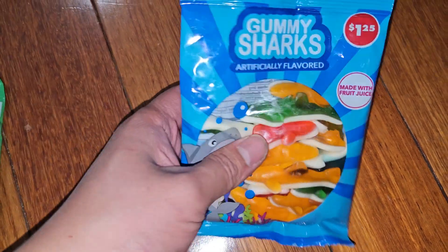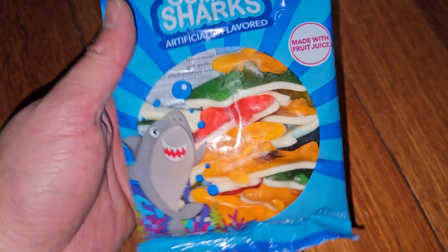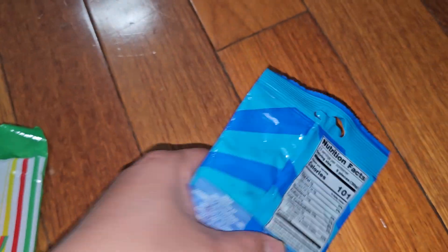Alright, so this is going to be a Dollar Tree, or $1.25 tree item review. Gummy Sharks, artificially flavored, made with fruit juice. 3.5 ounces, 100 grams.